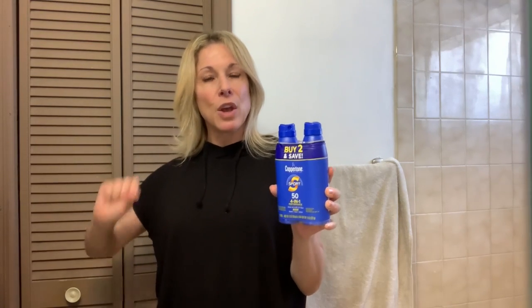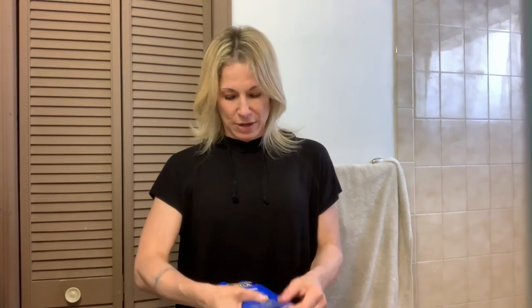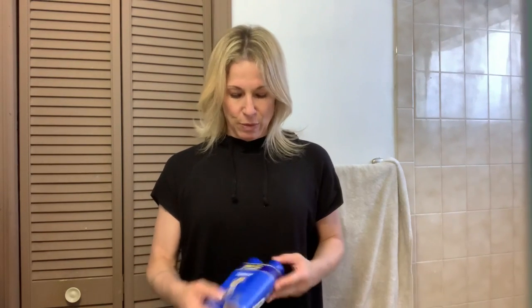It offers durable water resistance, and you want to reapply it every 80 minutes just to be on the safe side. This is a great save — it's a two-for-one deal.